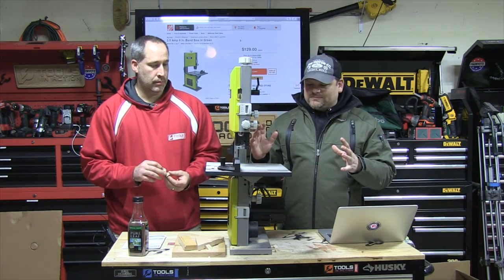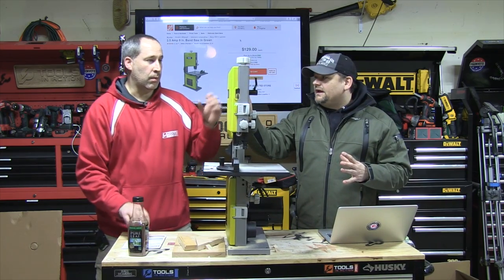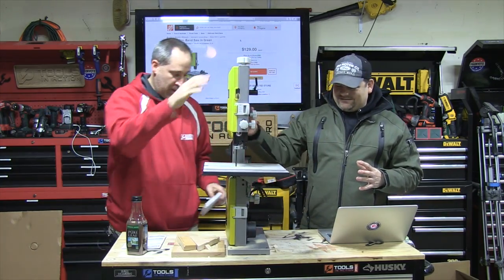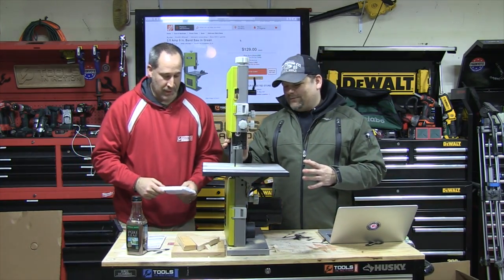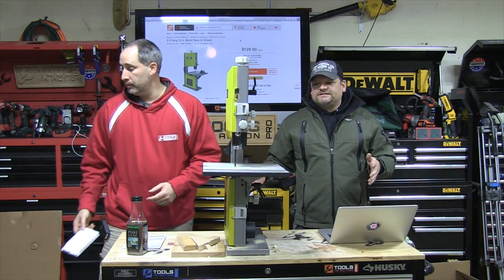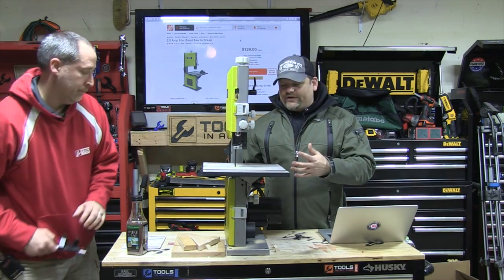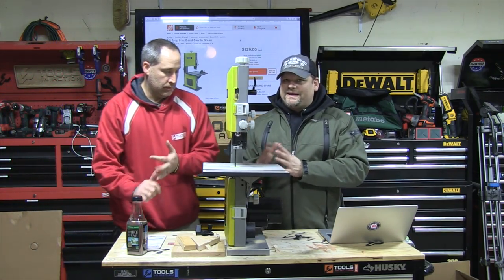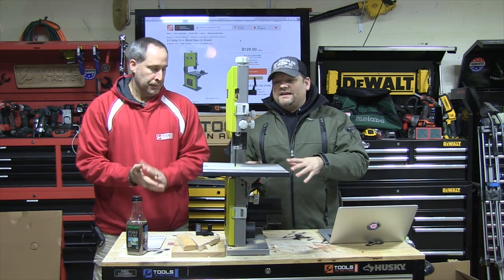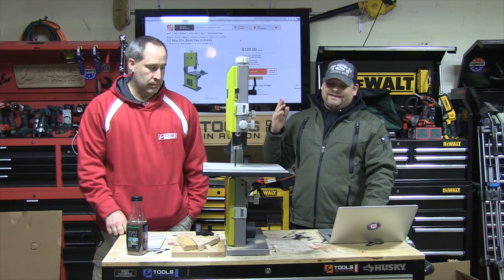A couple of things I don't like too much about it — it's just a little unstable. You can actually bolt it down on the base; I would want to bolt it down. That's my only gripe with it. If I was to change anything, I would make that base twice as big, twice as heavy. For $129 — we've seen it for $99 before — I think it's a great buy.